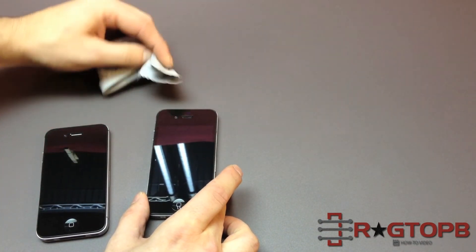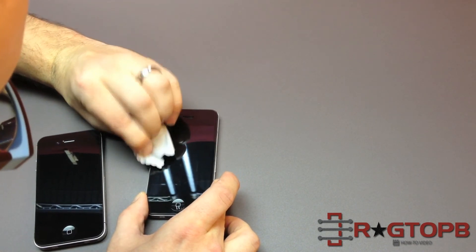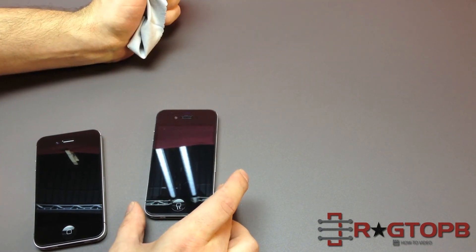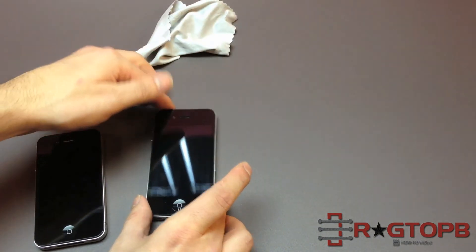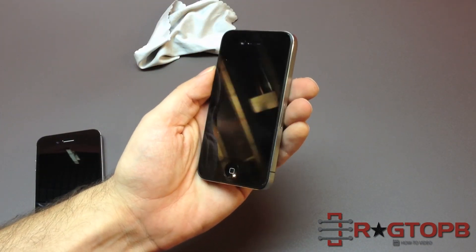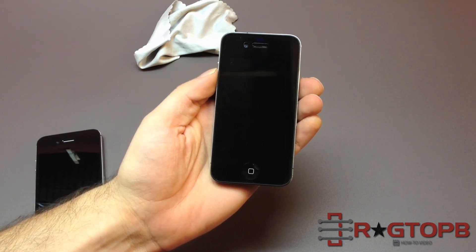Now it looks like we might have another piece here, and this happens when you lift it up — sometimes you might get a piece of dirt. But nope, it was only a bubble. So as you can see, we have a screen protector on with no bubbles that we just took off another phone, and it works perfectly well.